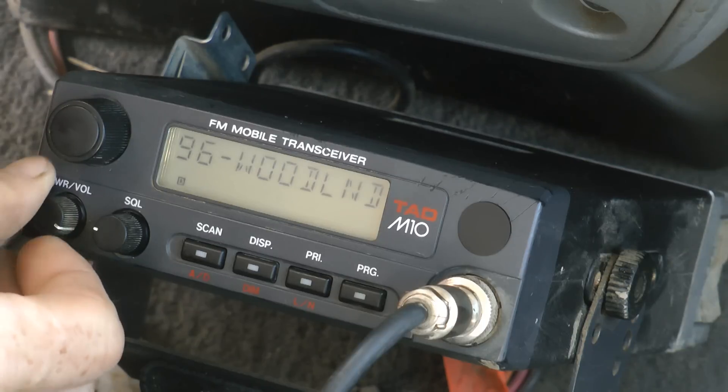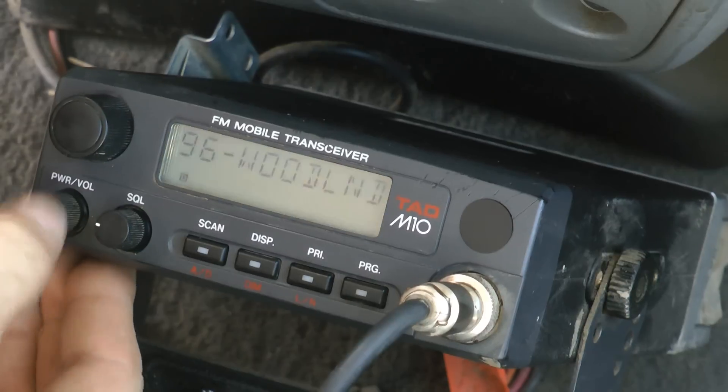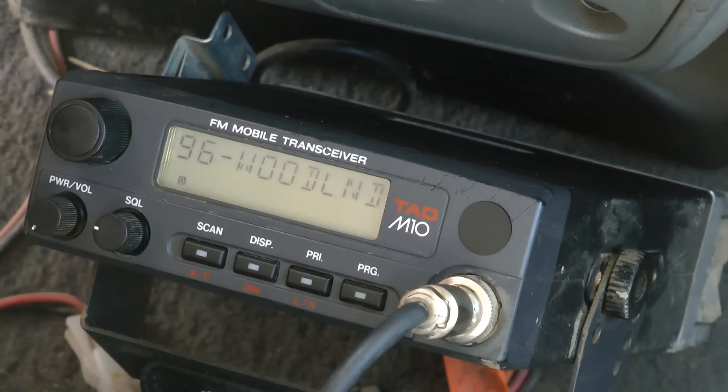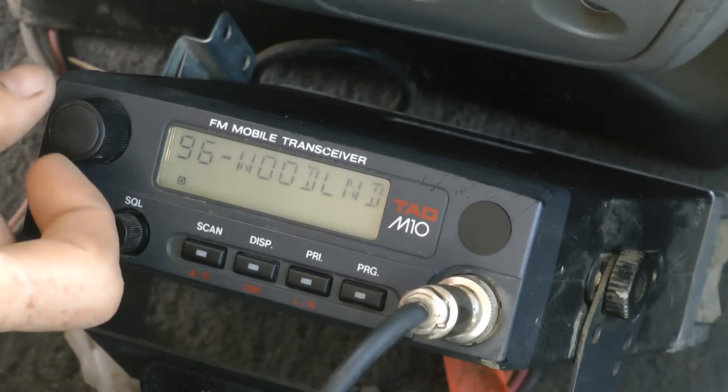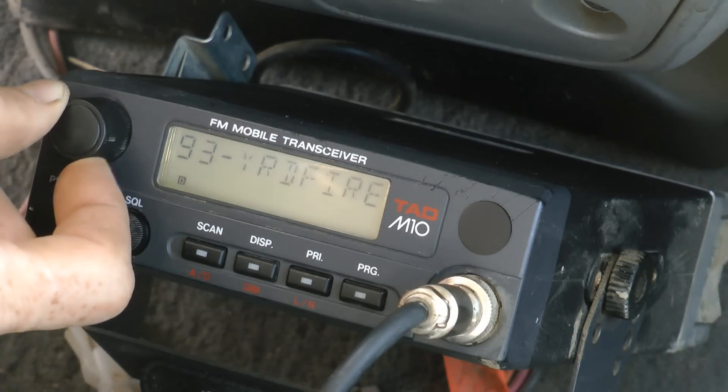The volume knob to the right is louder, to the left is softer. To turn it off, you push the power in. To turn on, push it again. The big knob here is a channel selector, and so I can flip between different channels.